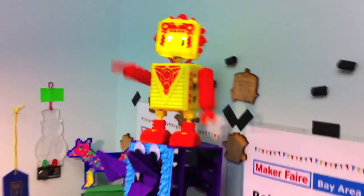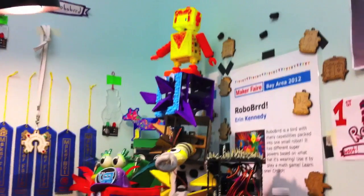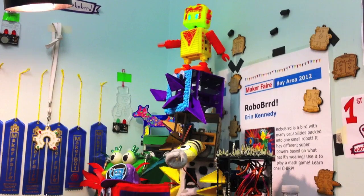You can get your own Buddy4000 at the robo-birds.com store right now, or download it and make your own. I hope to see everyone's robots dancing around pretty soon.